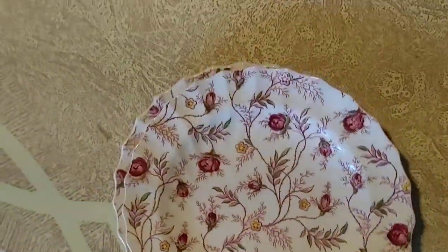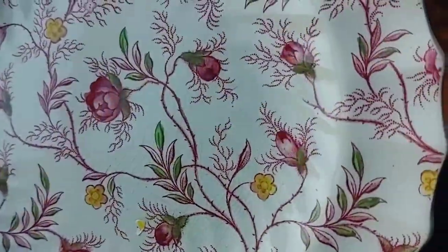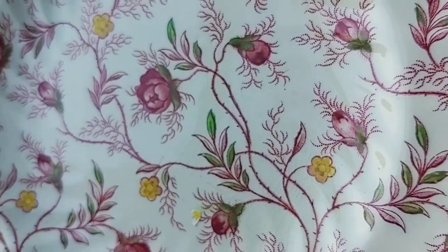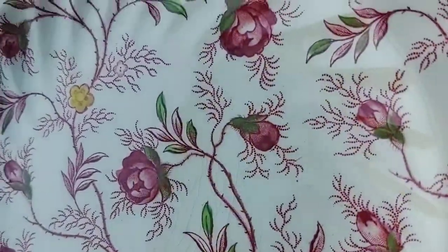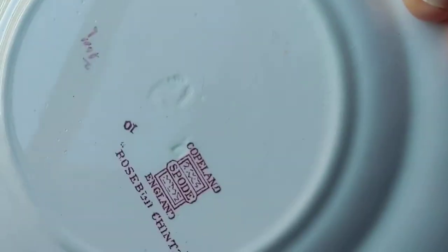And number seven. Right there in the center — you can see it right below the center. Large bud there. Not too much all over the place, and some on the back as well. So there's the crazing.